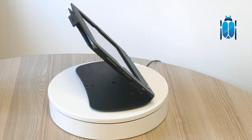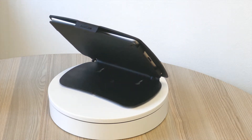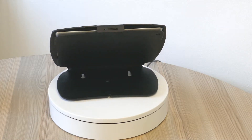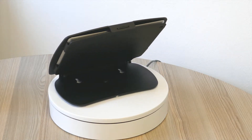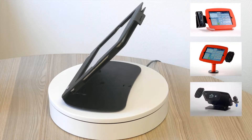Today we are having a look at the Scarab budget iPad stand. The main difference between this entry-level iPad stand and our regular desktop iPad stand is that this model doesn't have the ability to add attachments to the stand, like scanners, credit card machines or customer display units.